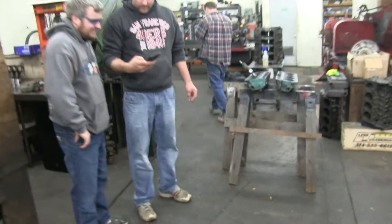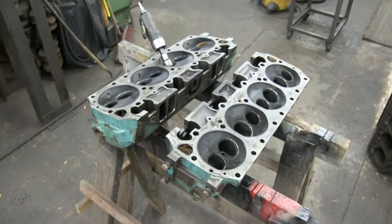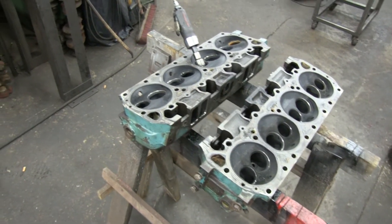Alright, so we're here with Randy. We're going to do some machining on the 440. So we got the heads out here. Just going to clean them up, get them ready for some surfacing.